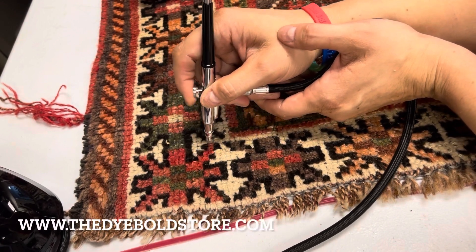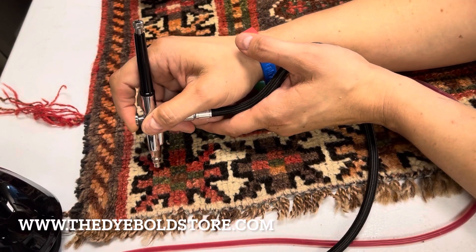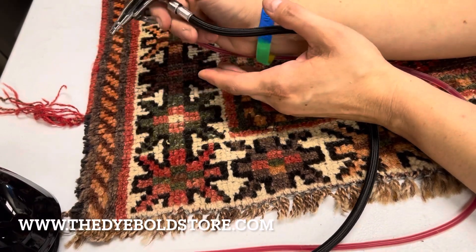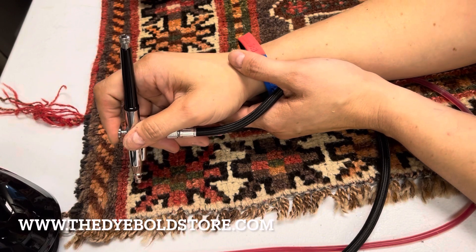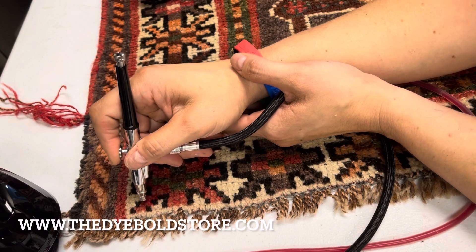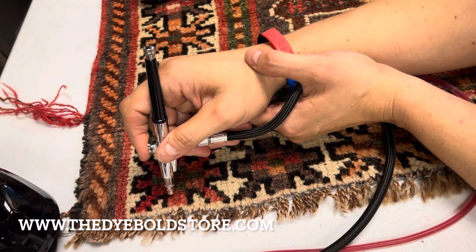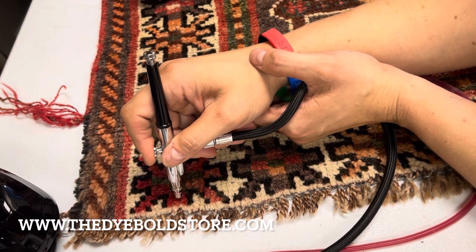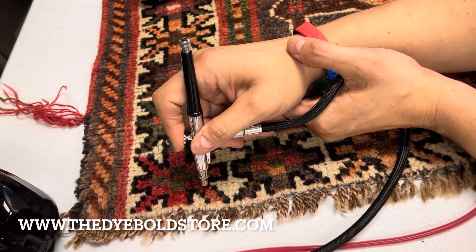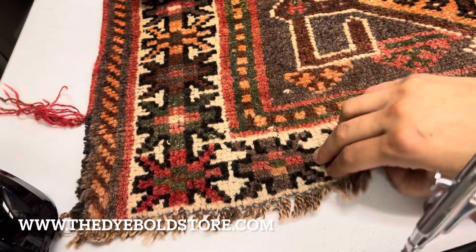If you want to learn how to airbrush a rug, we have a class coming up on August 19th for basic spot dyeing training, and on August 20th we have an airbrush training for those who want to learn how to dye rugs and multi-color beauty pattern carpets. For more information go to www.dyeboldacademy.com, and if you're interested in getting an airbrush you can find that at dyeboldstore.com.